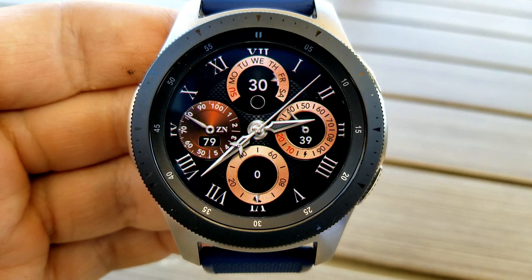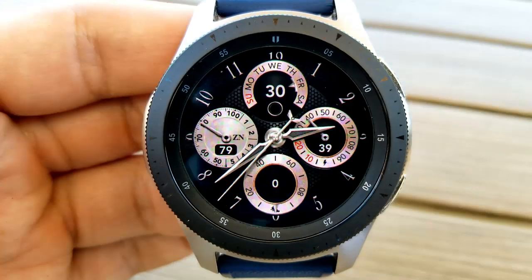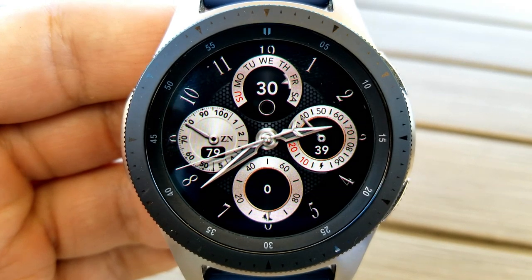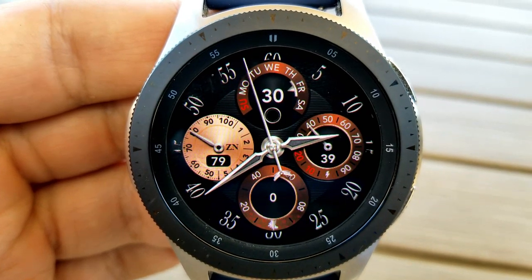The other thing I really like about this face is the level of customizations. There are four different index marker styles to choose from, five different sub-dial styles to choose from for those three dials on the right, and then five more styles to choose from for that larger dial on the left, which identifies your last recorded heart rate.